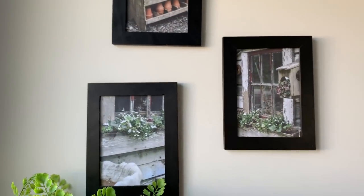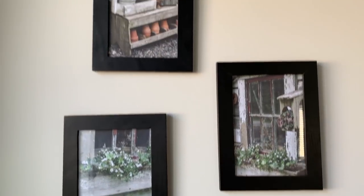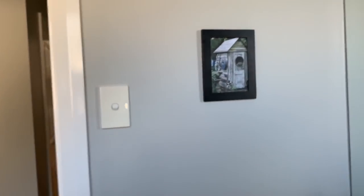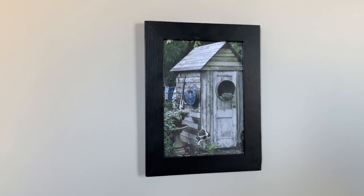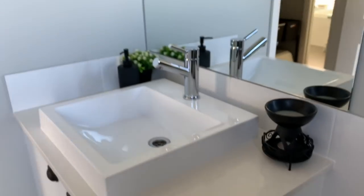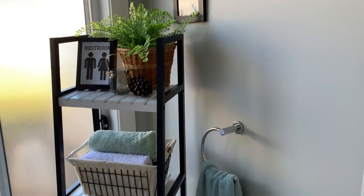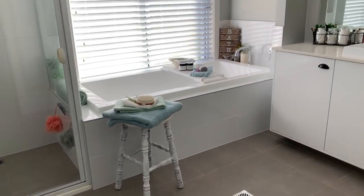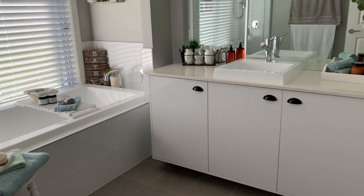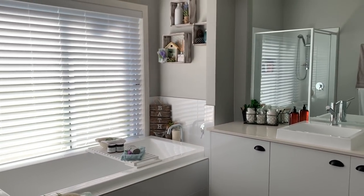I've just switched out the prints that I normally had in here and found some beautiful photos online. On this side I have another one — it's like a little outhouse shed, so I just thought that looks perfect in our little outhouse here. So that's my kids' bathroom with a little bit of a farmhouse update, and I'm pretty happy with it. I'll probably tweak it here and there, but for now I don't mind it. I hope you enjoyed this video guys, and I will see you in my next one — thanks for watching!